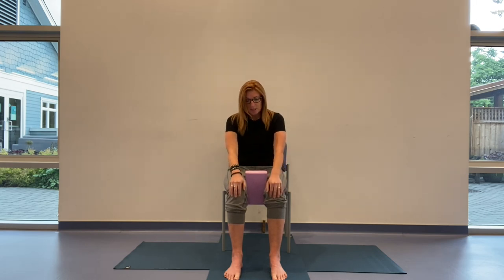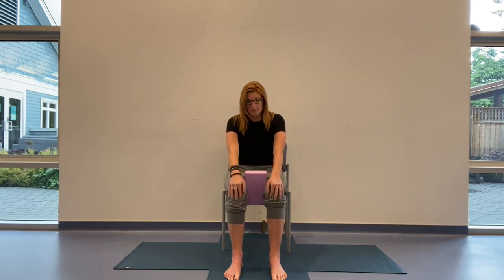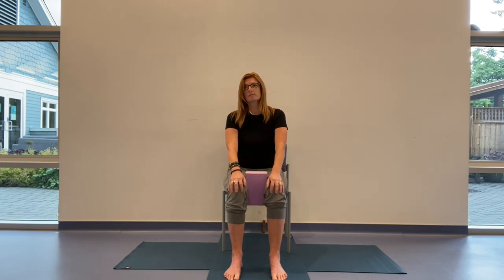Inhaling and exhaling, just giving us that feedback as to what's happening in the lower body. Nicely done. Coming all the way back up to center. From here we're just going to take the elbows in towards each other, holding onto opposite forearms or opposite elbows depending on what feels good, rooting to rise, and start to circle with the elbows — inhaling up and exhaling.